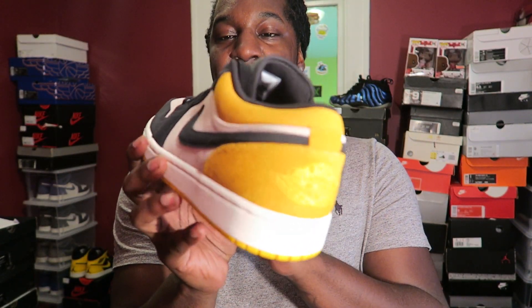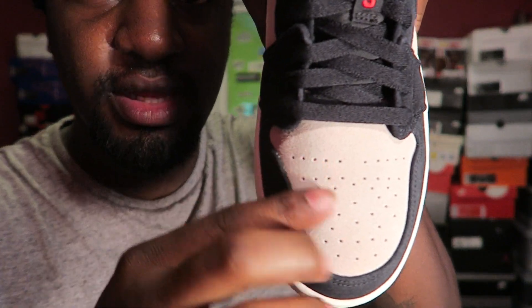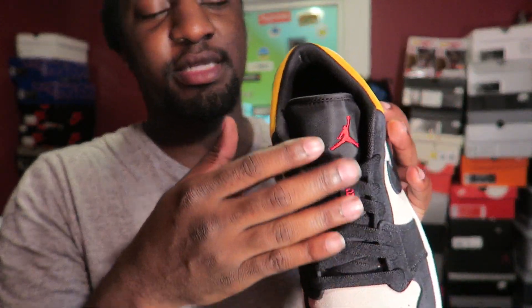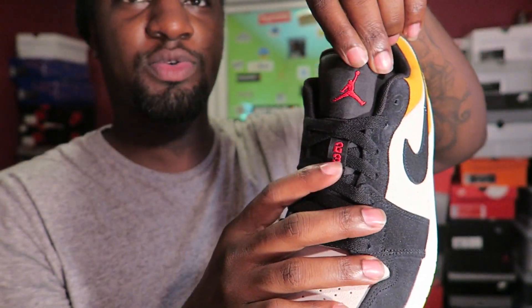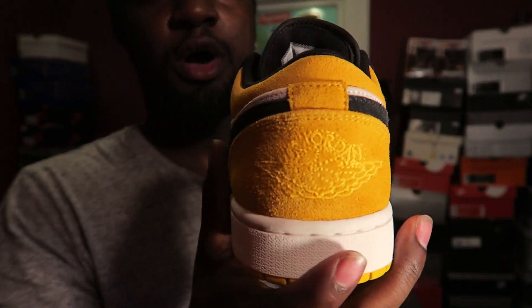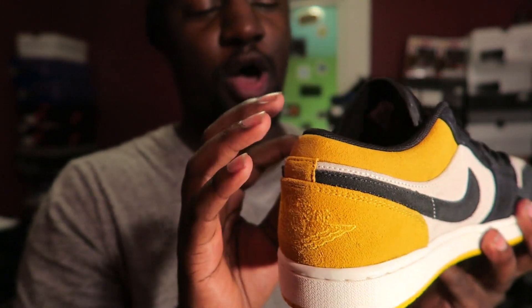This is the all-over suede or nubuck pair right here. I like these, though I think I like the green ones better. Up close: you got that sail toe box, real low suede — nothing premium. You have that black toe going all the way around, standard lacing system, a patch with the Gym Red Jordan 23, going up to the nylon tongue with a red Jumpman. Sail panel, black suede swoosh on the heel, Air Jordan wing logo in yellow, and the upper collar also yellow.